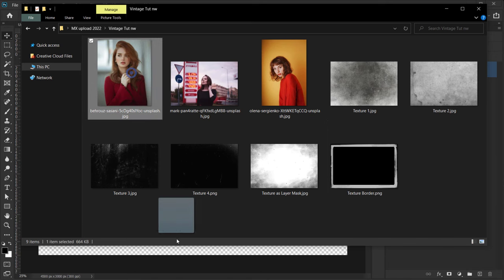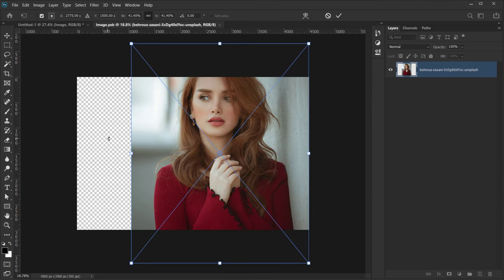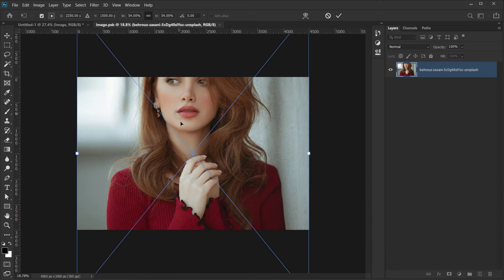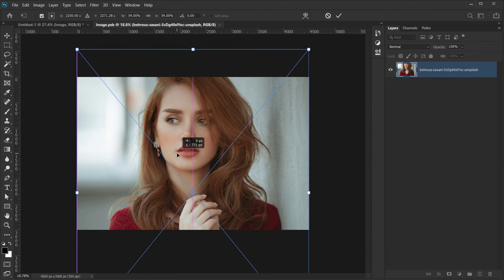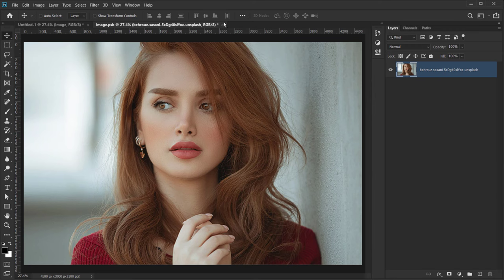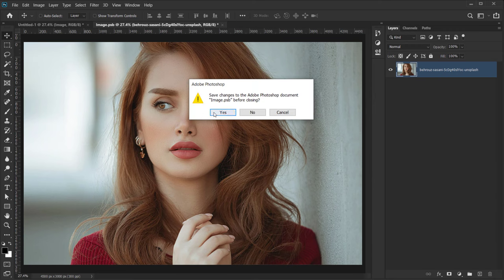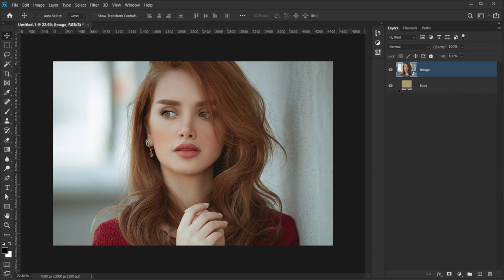Let's open our image — I'll choose this one and make it bigger to fit the size of our document, then position it. Click the check mark and close the smart object, making sure to press Yes to save the changes we just made.